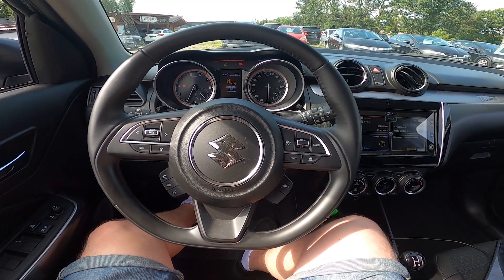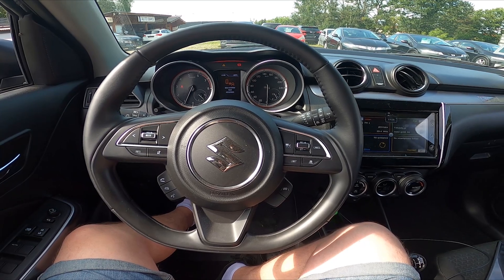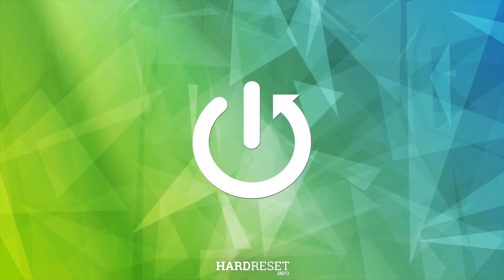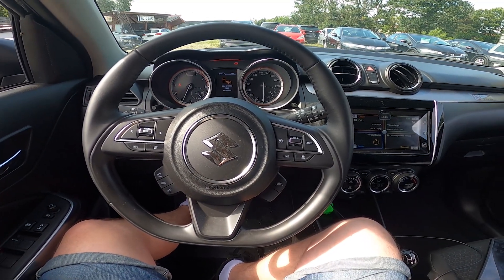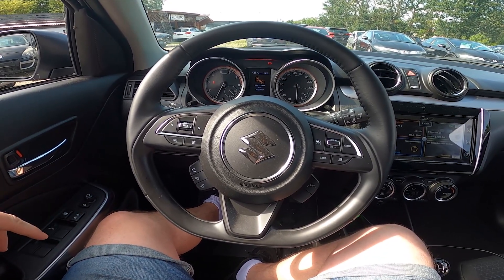Hello, today I'm in a Suzuki Swift. In this video I'll show you how to play music from a smartphone via the car system. Unfortunately, we can't play music from a smartphone via Bluetooth, even though we are connected with the system via Bluetooth.